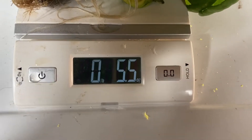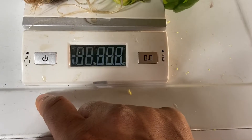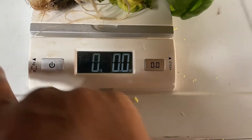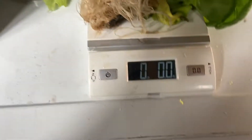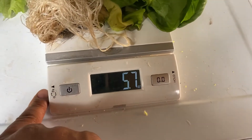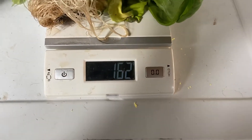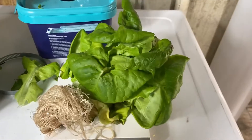We got 5.7 ounces, or 162 grams. Okay, so this is for the white one.